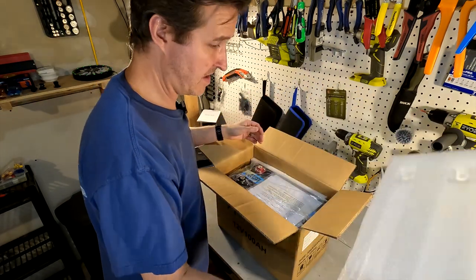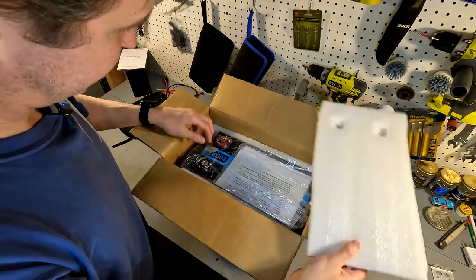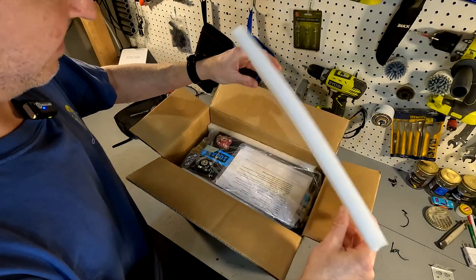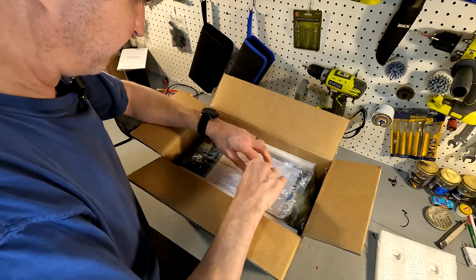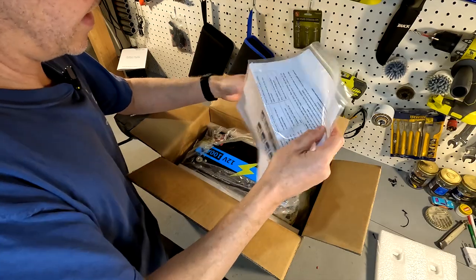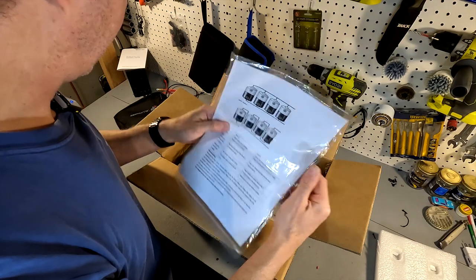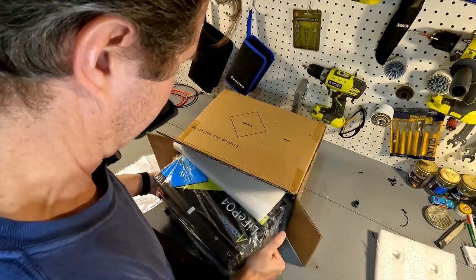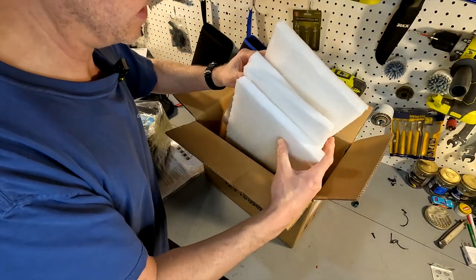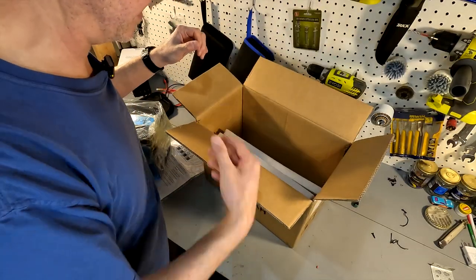We've got a little bit of foam, and I noticed right off the bat that these battery terminals are poking through the plastic and going straight into the foam, but the foam doesn't seem to be damaged. It looks like it's in a nice plastic bag. There's a little bit of documentation here — we'll look at that after we get the battery out. The foam in the box is a little on the thinner side, but it seems like it's protected it okay.